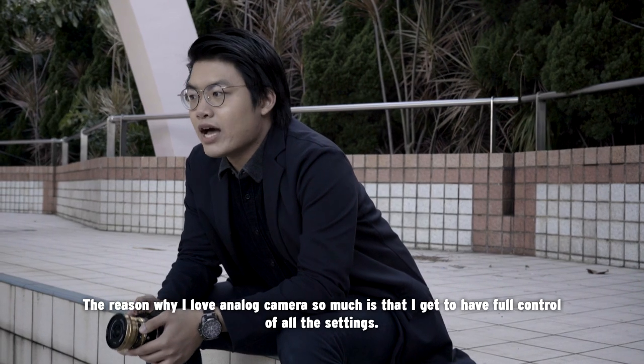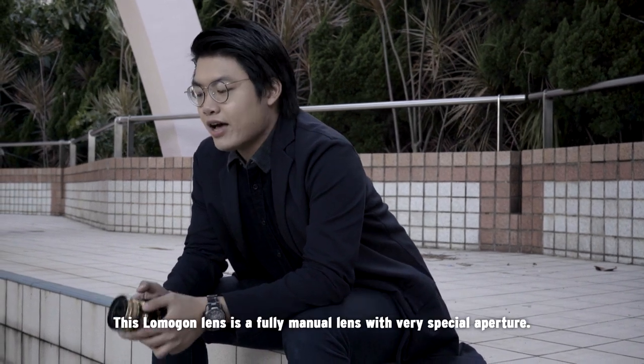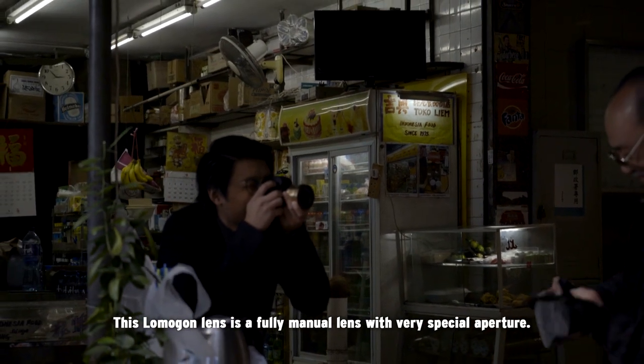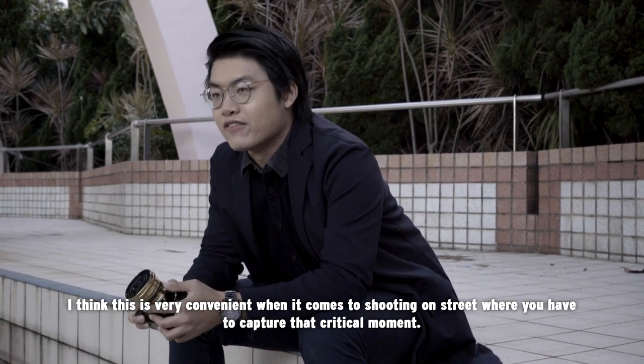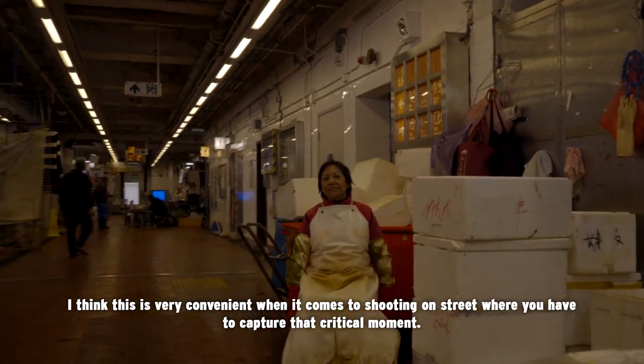The reason why I love analog cameras so much is that I get full control over all the settings. This Lomogon lens is also fully manual, with a very special aperture dial where by one click you can switch from f5.6 to f4. I think this is very convenient when it comes to shooting on the street where you have to capture that critical moment.